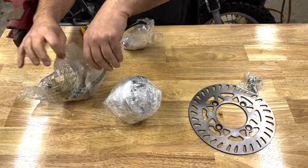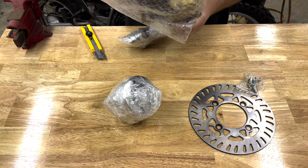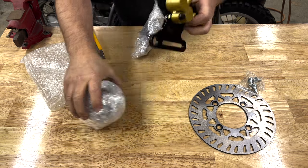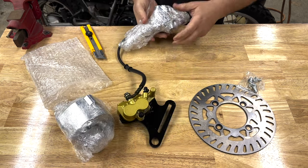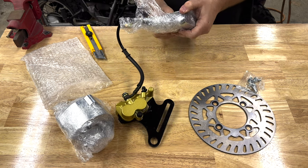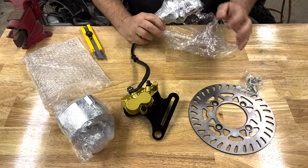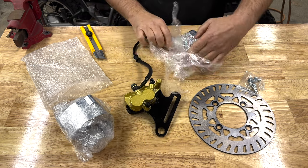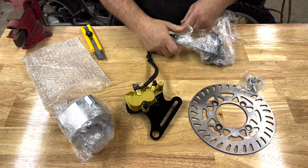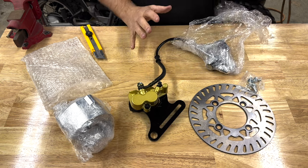If anybody's been following the TW200 forum, you'll recognize exactly what this is right off the bat. This is Bradley's rear disc upgrade kit to go from a drum to a disc. I bought two of them — one for each bike — and I'm actually going to go through the first install today and kind of document it for everybody.